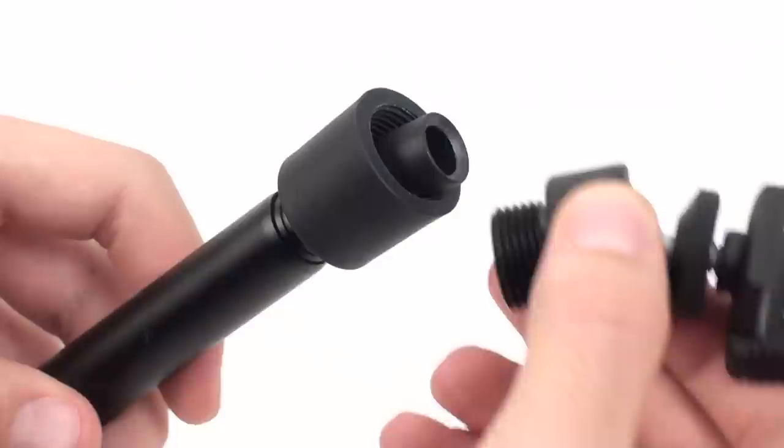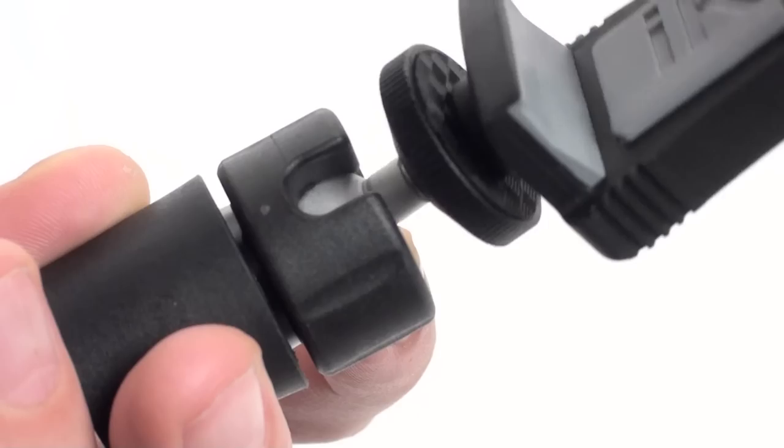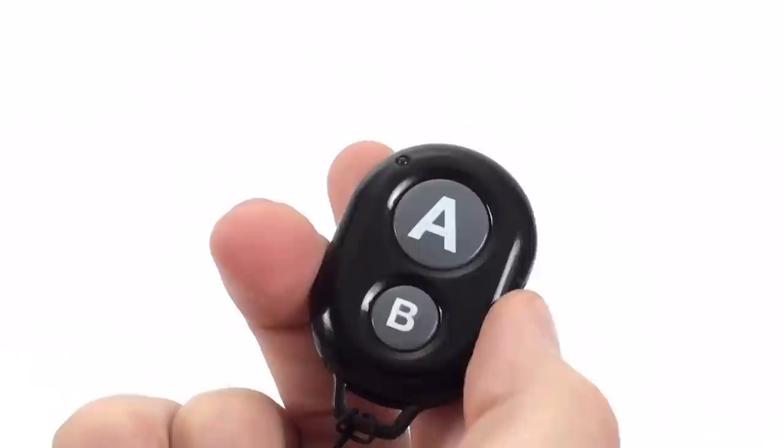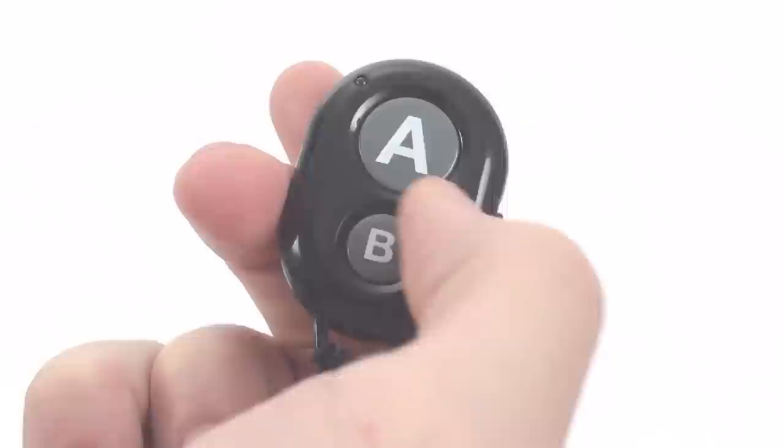Extend your reach. iClip Grip features a detachable 17.5-inch telescoping extension tube so you can get above the crowd and get the best possible footage, and a pivoting ball joint attachment that provides a full 90-degree angle and 360 degrees of rotation for your device so you can frame your shot perfectly. Bluetooth shutter remote control activates the camera app shutter so you can capture video, photos, and audio from up to 10 feet away.